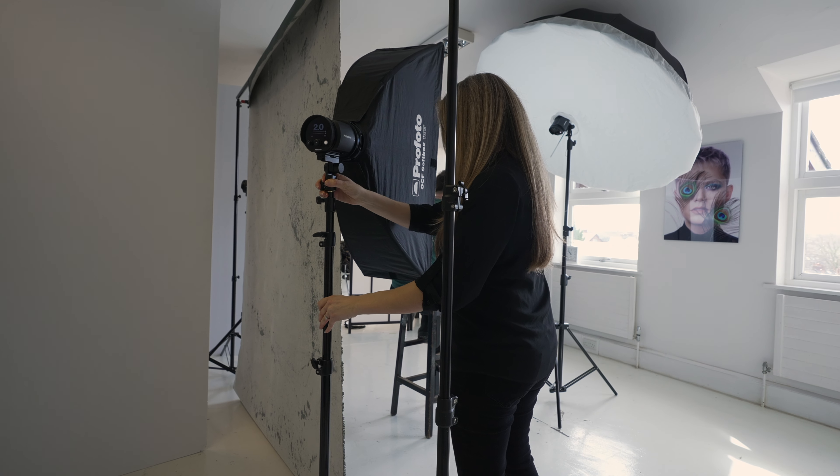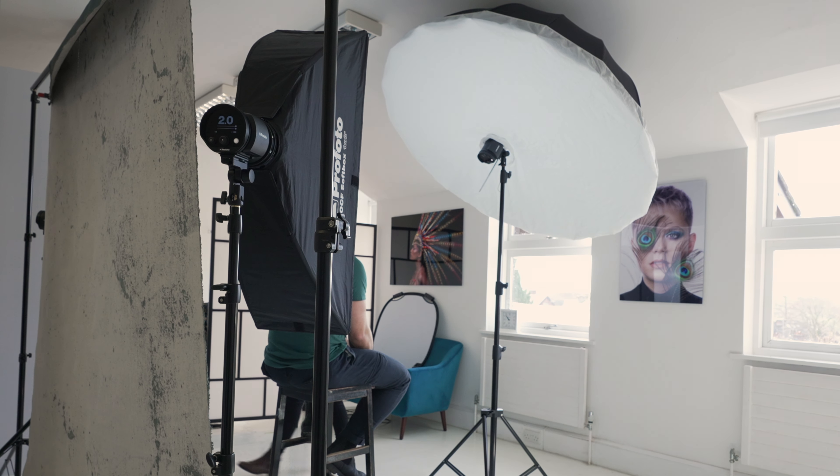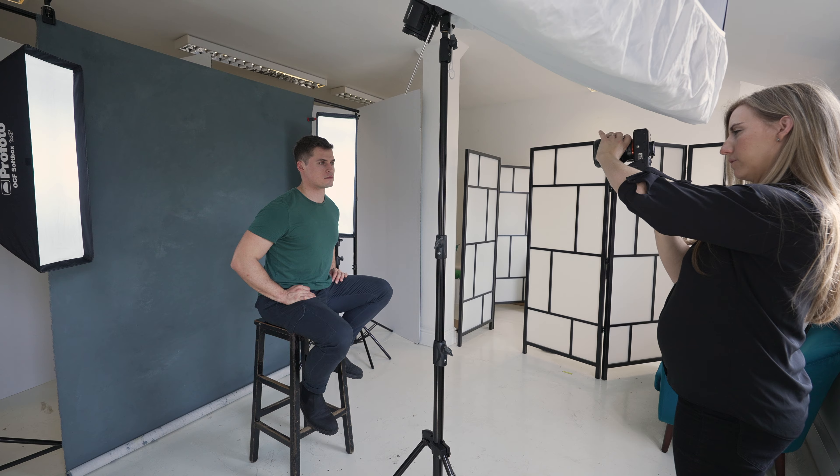Next we moved on to another of Marek's mood board shots, which was to add some rim lights each side — still with the same flat lighting style in the front, but these rims just add a bit more dimension. I added two Profoto 1x3 strip boxes on B10s each side. I took a shot of just the rim lights first to check the balance and the exposure.